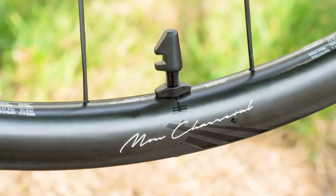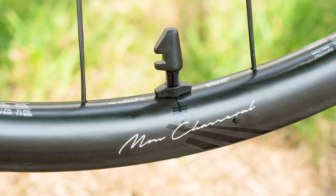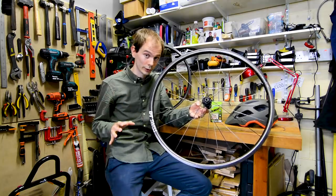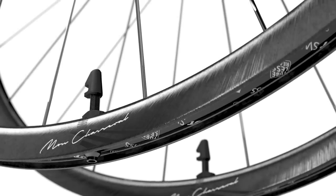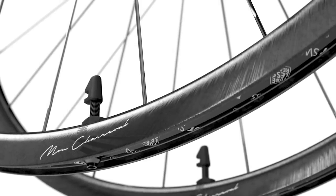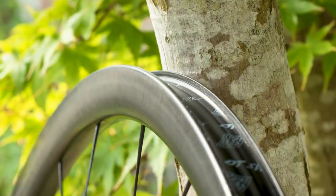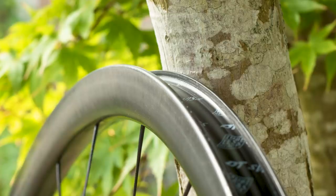Unlike some of the recent more gravelly wheels we've seen, these have a hooked bead, which means they can work at really high pressures if you want them to. Hookless rims are generally limited to 5 bar or 73 psi, whereas a hooked rim like this can go over 100 psi with a skinny tyre if you really want it to.